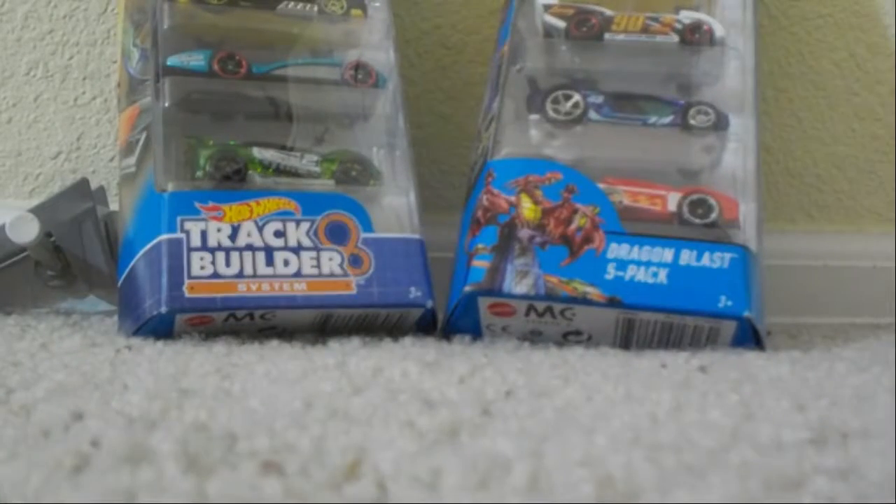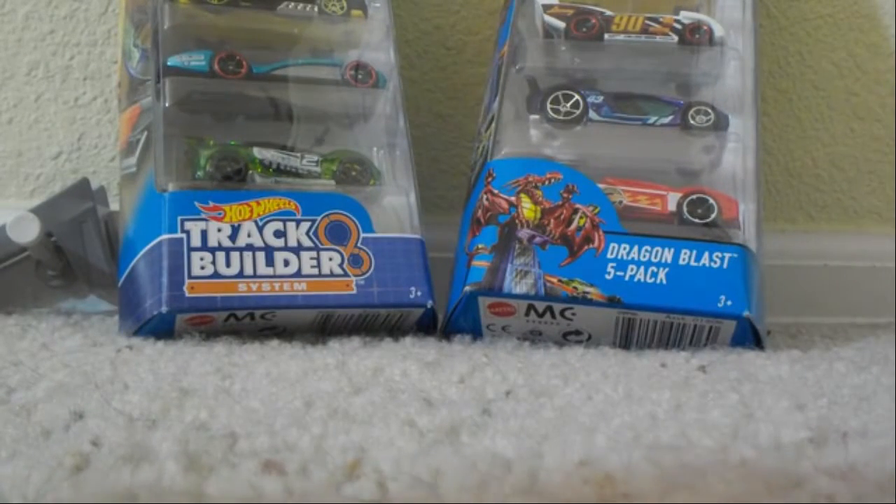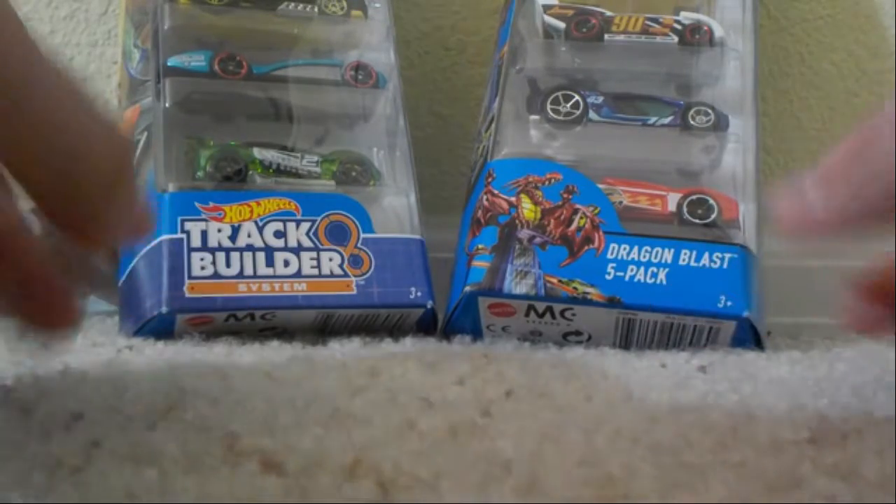What's going on guys, it is the McLaren Lover back again with another video, and today we're going to open up these two Hot Wheels 5-Packs.